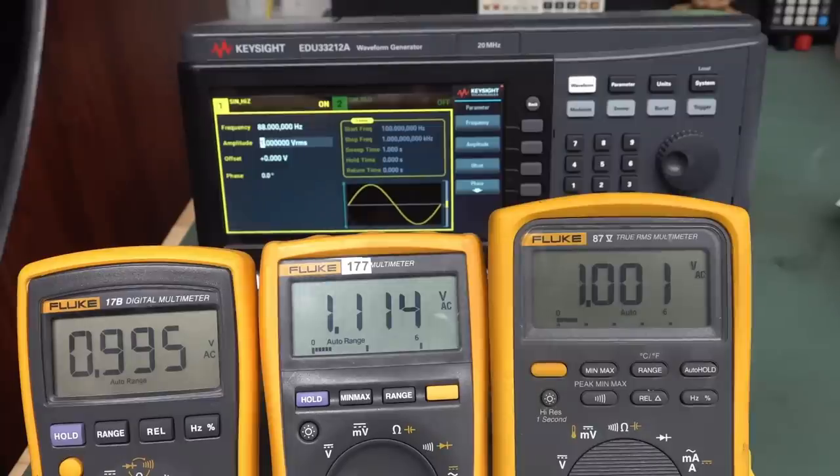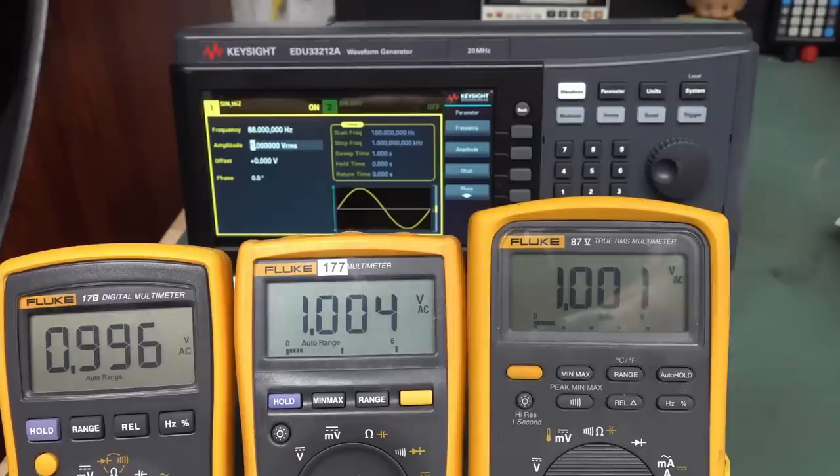Dumbass Dave tried to cheat — I exited the calibration procedure thinking it would have stored all the previous steps in the EEPROM, but no — you can't just go halfway through. You have to complete every single step. Winner, winner, chicken dinner — I got it! It was not easy getting the 6 amp AC source at 60 Hz, but I was able to cobble it together in the lab.